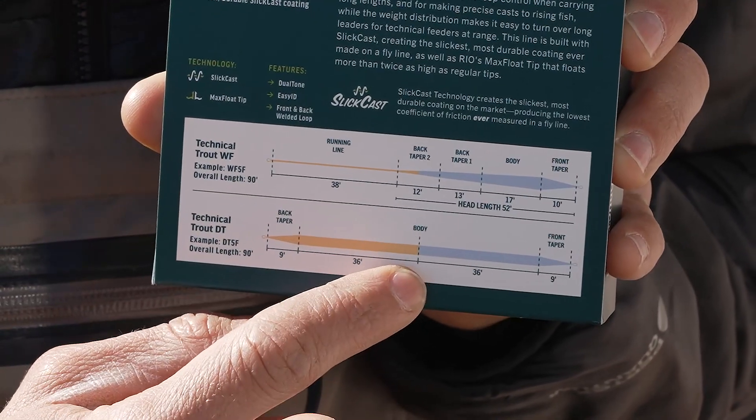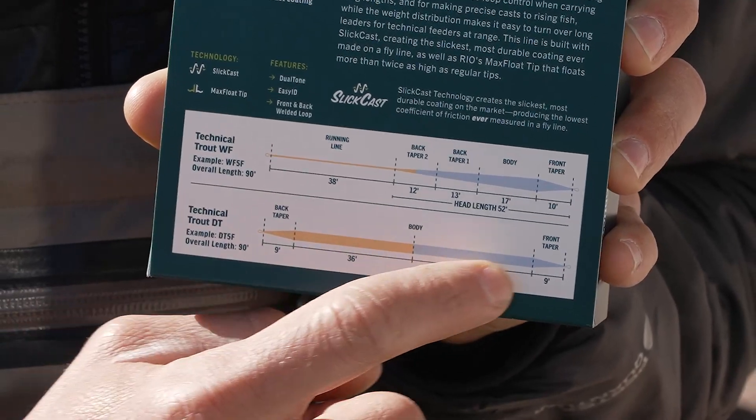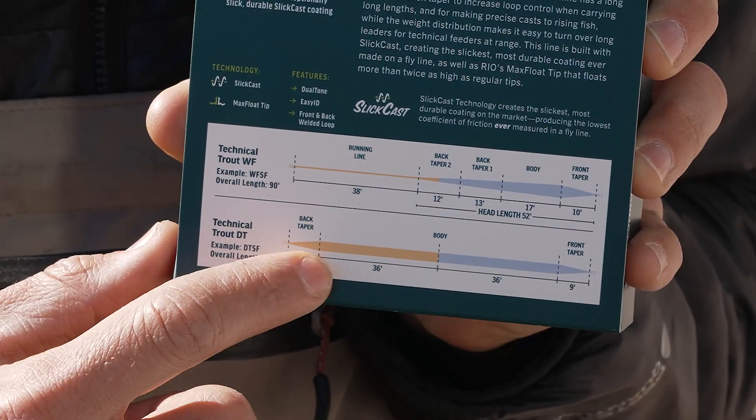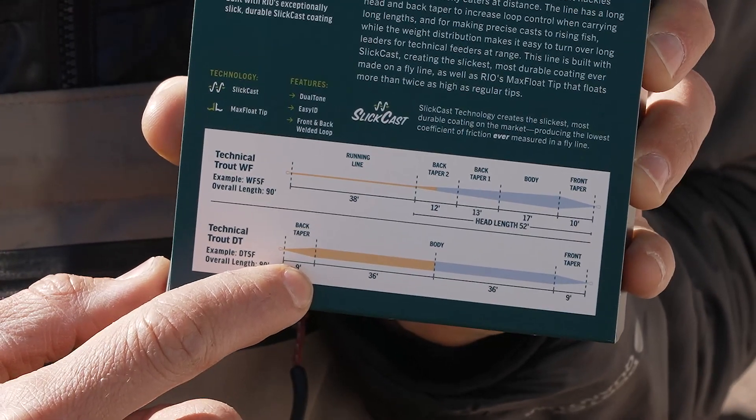A double taper line differs in that it has no running line. You essentially have a body section with a front taper at the front and a back taper at the back, which are actually symmetrical — so you can fish this line either forwards or backwards.